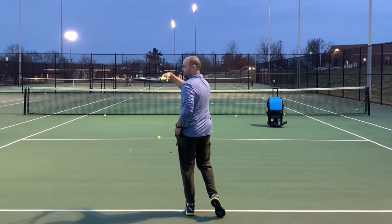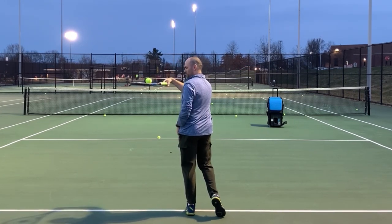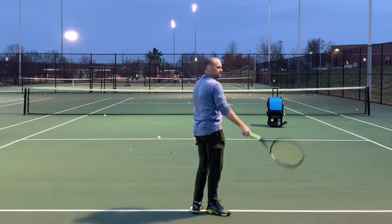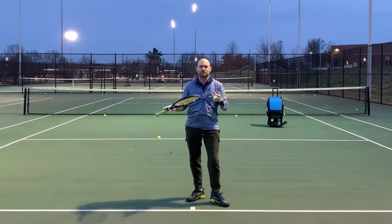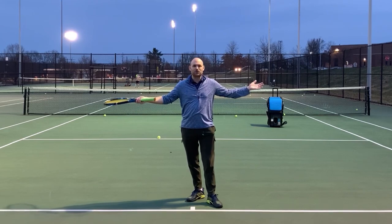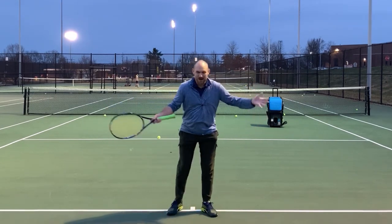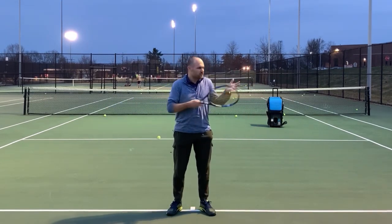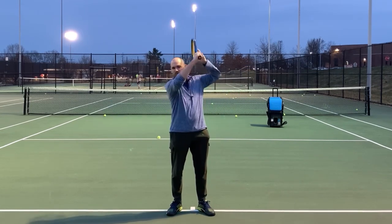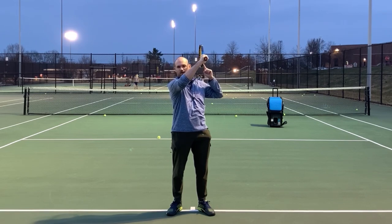I actually want you to finish with your racket on its edge. Dominic Thiem is an absolutely perfect model for that. Just go out and film yourself hitting forehands, review the footage, and see if you can finish with your racket straight up and down on edge.